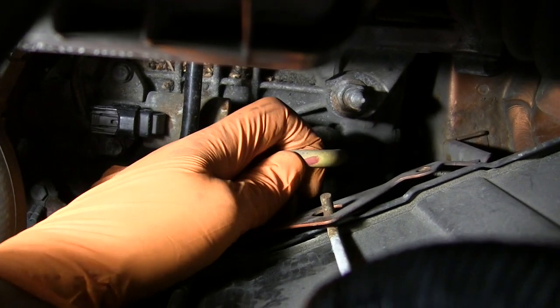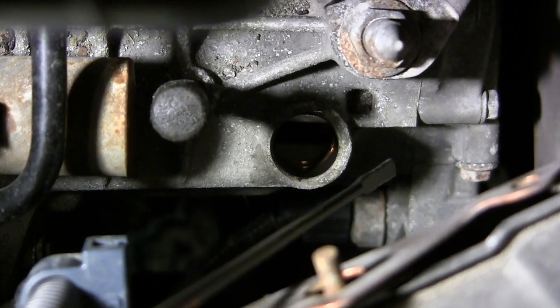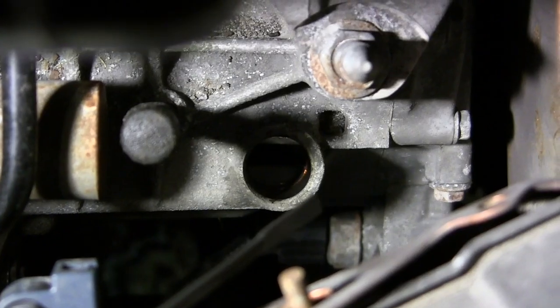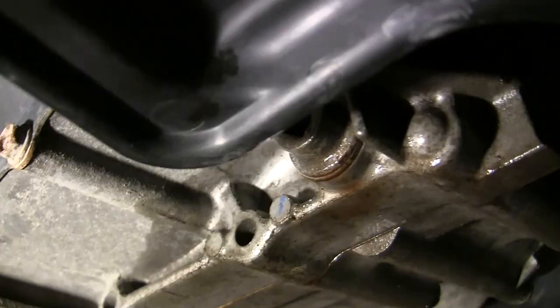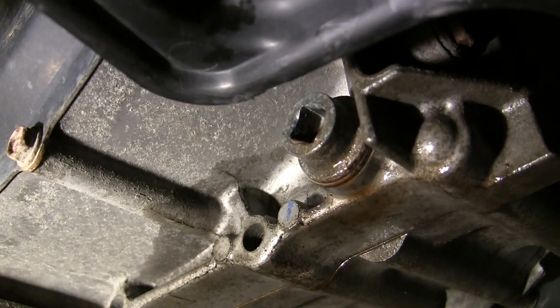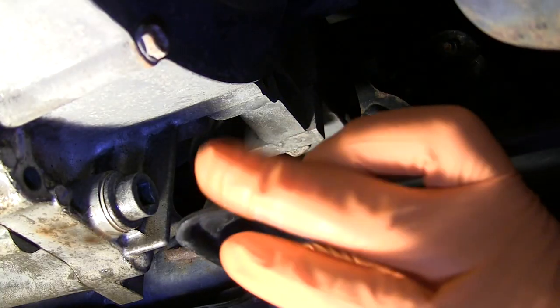Even though the transmission holds about 7.5 quarts, the standard service drain amount is right around 3 quarts. The drain plug is straight back under the transmission and is removed with a standard 3/8 square ratchet drive. Bend the plastic panel aside and just break the bolt loose without threading it out yet.